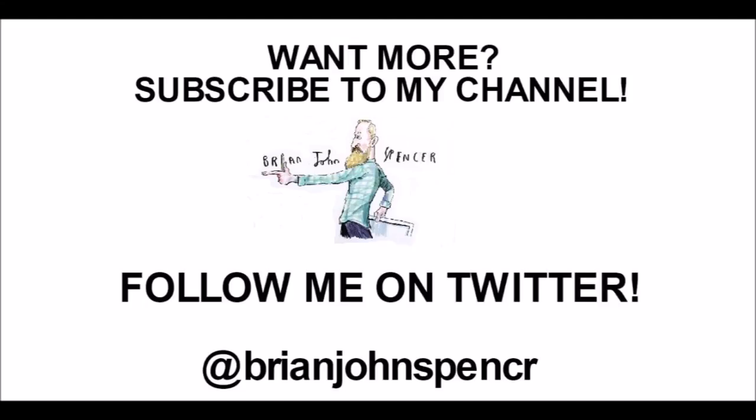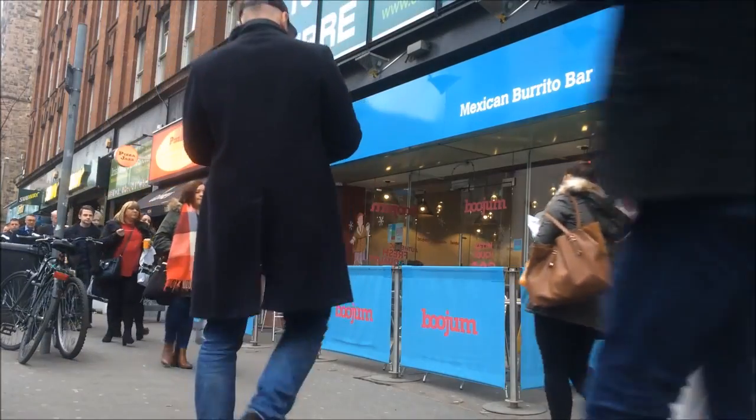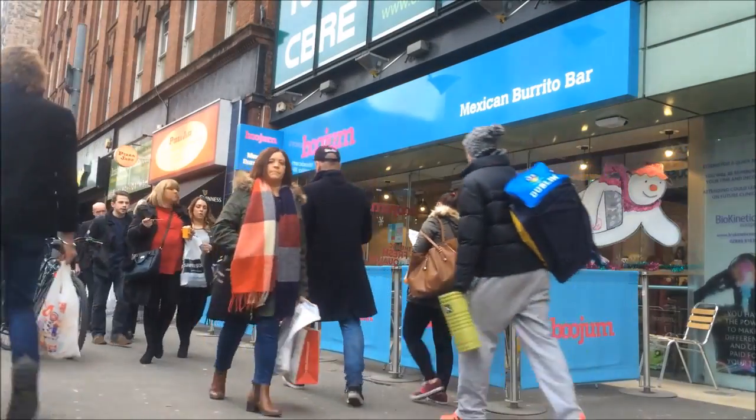Another job well done. Hope you like it.